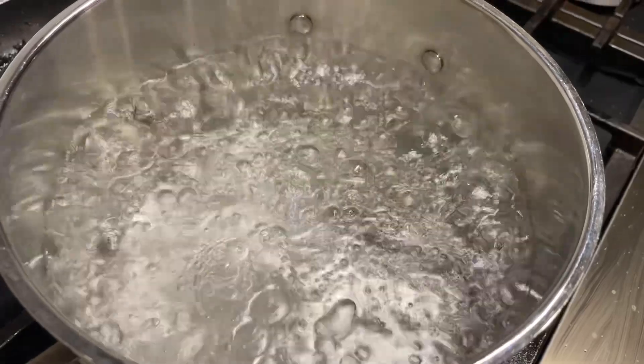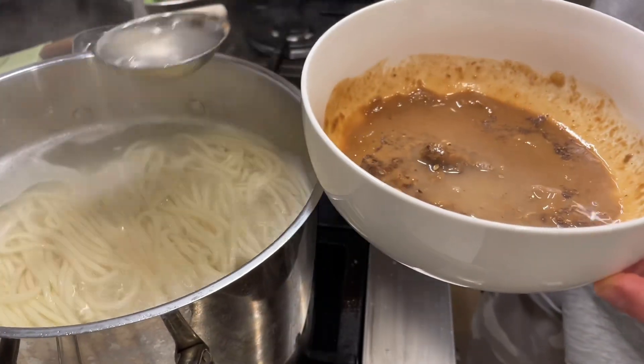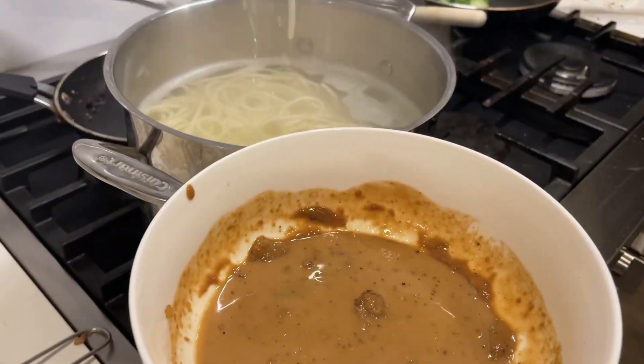Bring water to a boil and cook the noodle. Add pasta water to the sauce — just a little bit to make it smooth and creamy. Put noodles into the sauce.